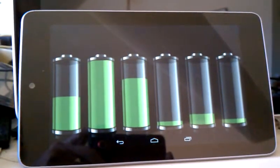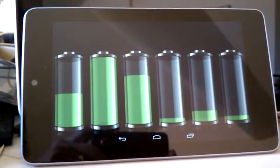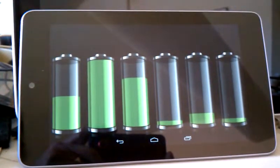Battery 5: 11.9. Battery 6: 11.34. Total pack voltage: 72.33 volts.